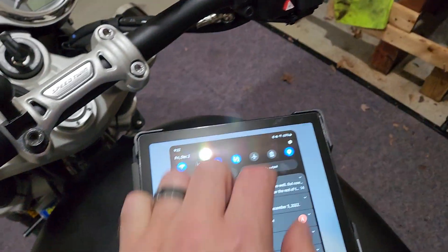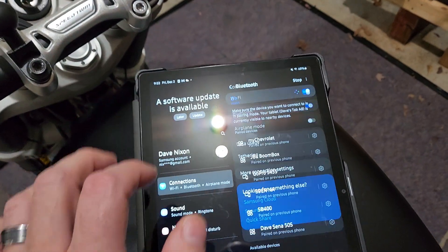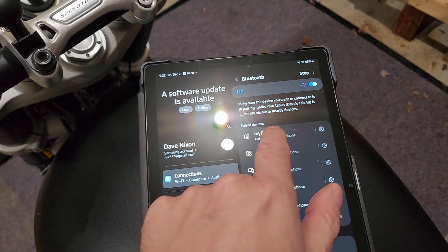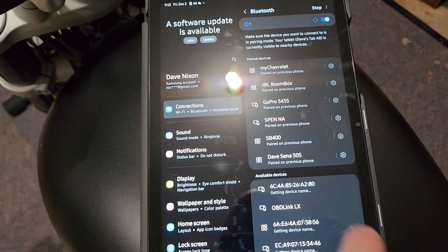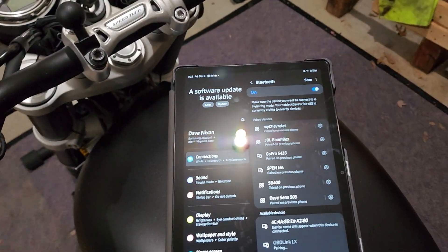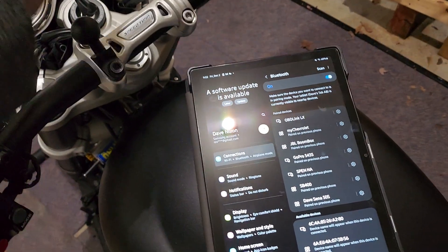And you want to go to your Android device, go to Settings, go to Bluetooth, and find the ODB link. So available devices down here — ODB link. Pairing. Yes, let us pair it. All right, cool. So now we're paired.